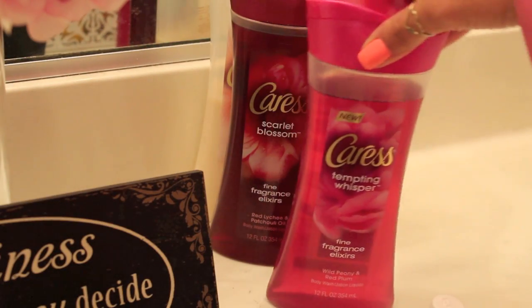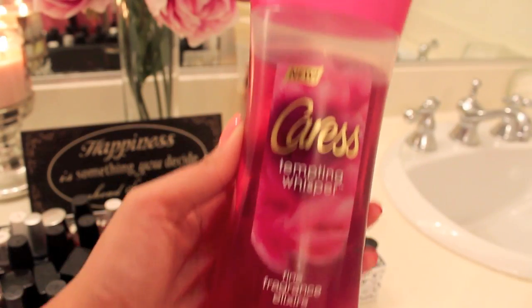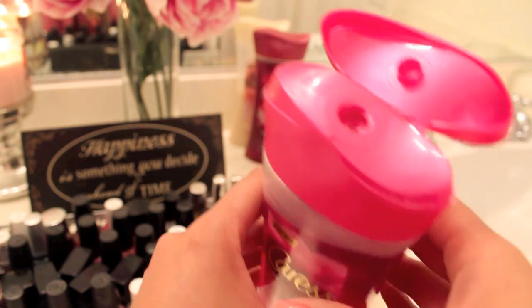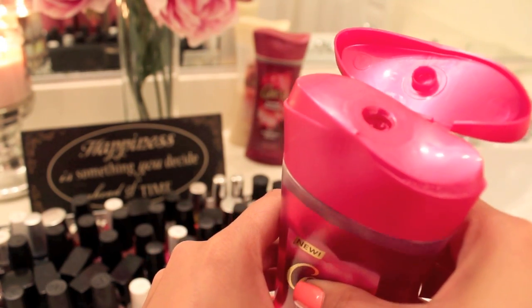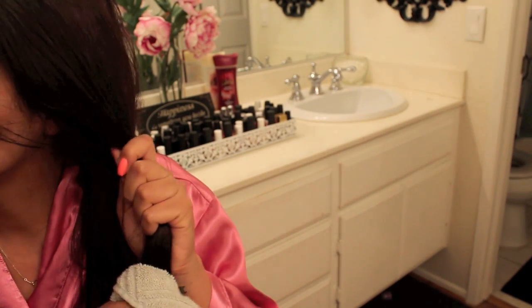Lighting some candles to set the mood, then taking a shower with Caress's Tempting Whisper, one of their fine fragrance elixirs. I've talked about it before — it smells amazing. It has the scents of wild peonies and red plum, it lasts all day long, and I love that you can skip your perfume.